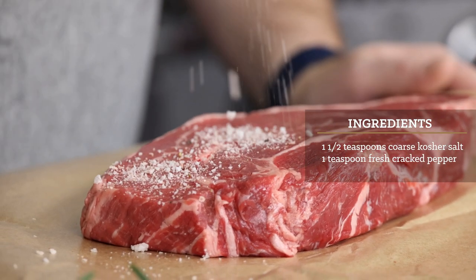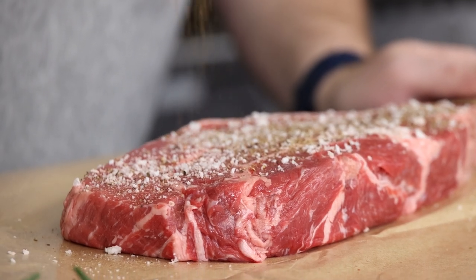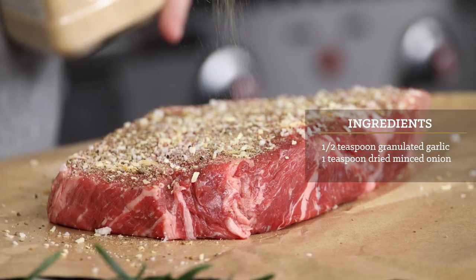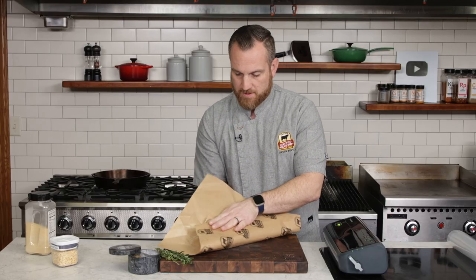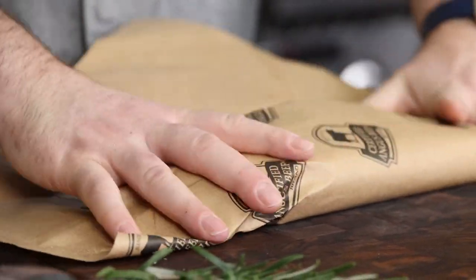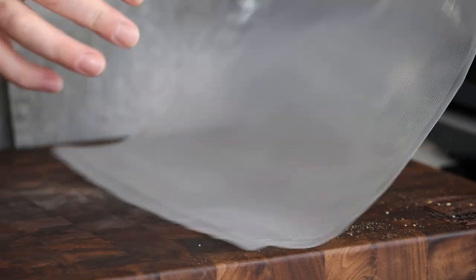We'll use a simple blend of seasoning — as always, some coarse salt and cracked black pepper. The addition of onion flakes and granulated garlic will add a little extra flavor. For food safety concerns, fresh garlic has no place in a vacuum bag when cooking sous vide over a long amount of time.